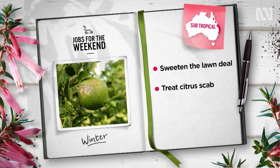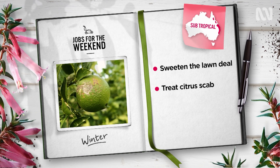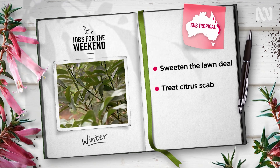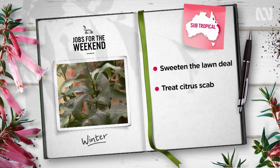Citrus fruits looking a bit unsightly and disfigured? It could be the common fungal disease, lemon scab. Apply copper hydroxide to the entire plant, including the bark and underside of leaves, repeat every third week for nine weeks and wave goodbye to the problem.